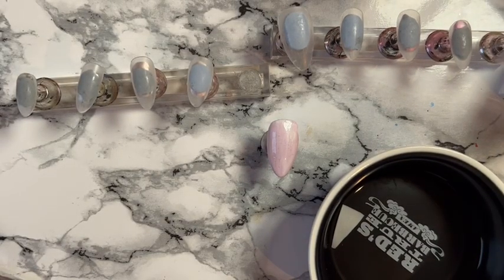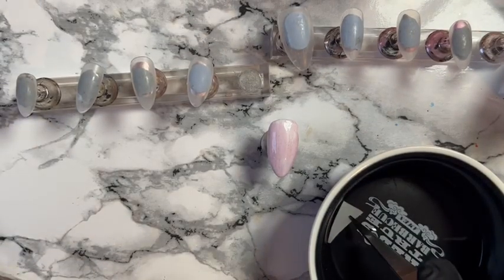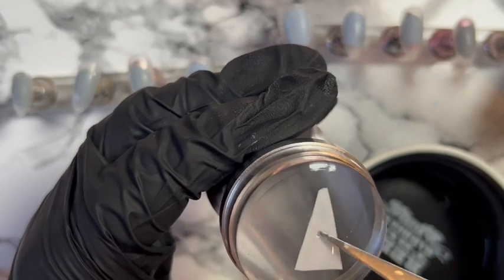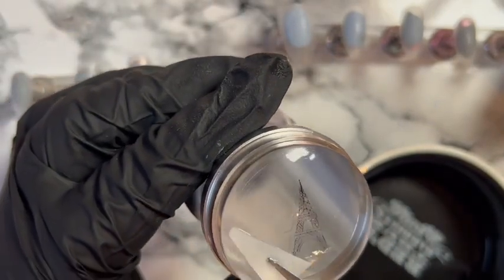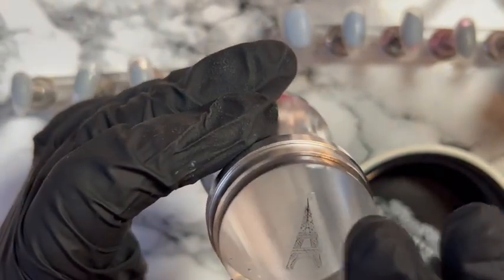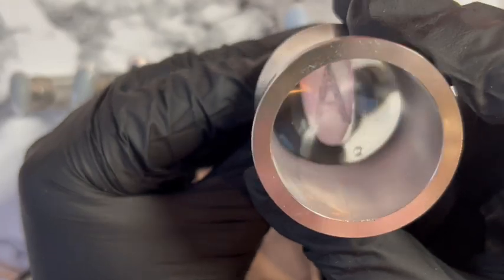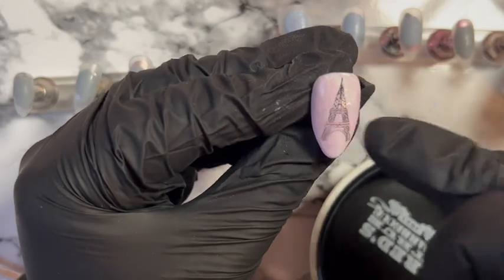So this is one way you can use the decal: get the decal wet — if you have a little pot of water, just pop it in there for about 10–15 seconds, maybe 20. Then it's easiest to apply with a stamper — you just slide it off, get rid of some of that excess water, and then you can stamp it on the nail. Look, we've got a little Eiffel Tower!